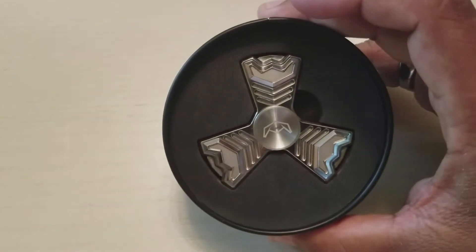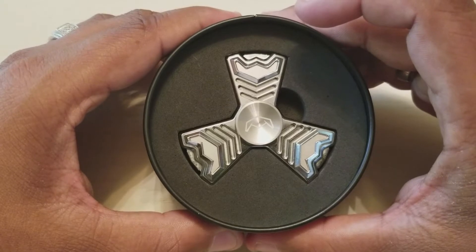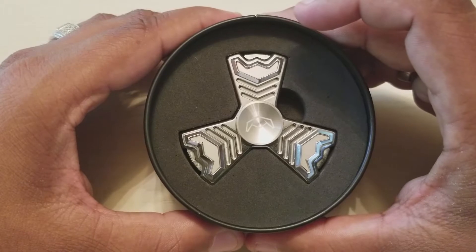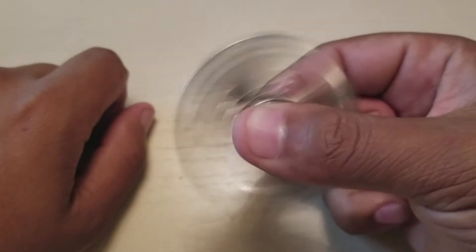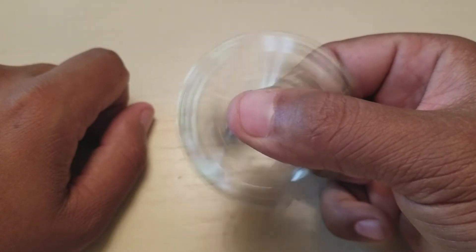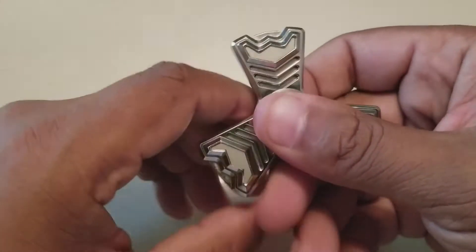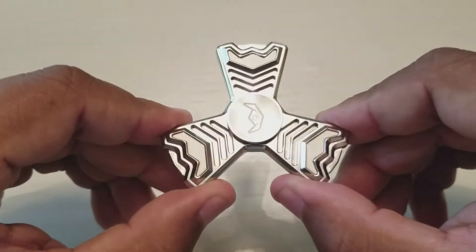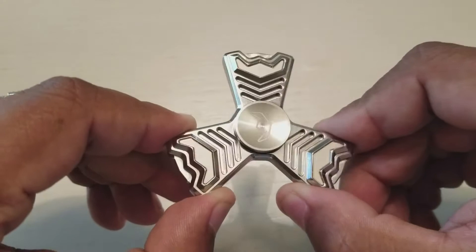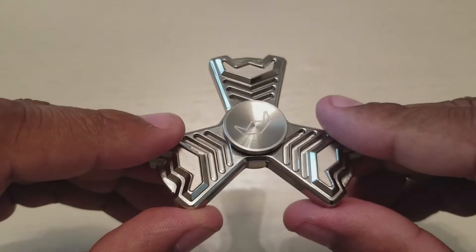Oh man, you know I'm a sucker for stainless steel - this is like a wet dream come true. Look at this guy, oh my goodness. You know I love the Aventador series, and to have it in stainless steel - oh my goodness, it's just beautiful. Look at how gorgeous this piece is; I love the design all the way around, it gives it a unique feel.